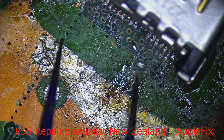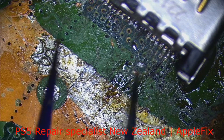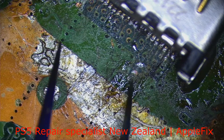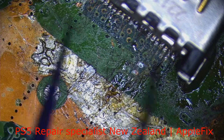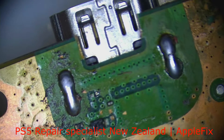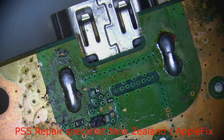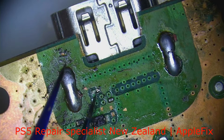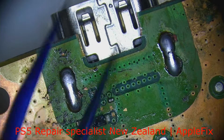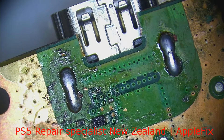It looks like there is a space for another diode or something. I will check with another board and compare. Okay, look at the back side — yeah, this diode is missing and broken. So what we should do first is remove this HDMI port, give it a clean, and then take it from there.